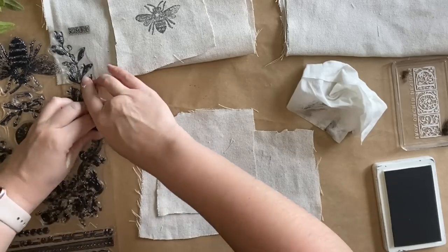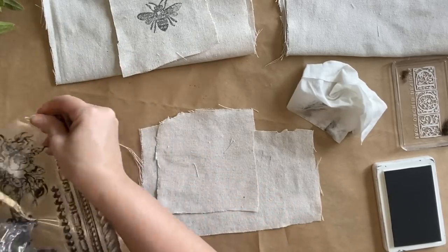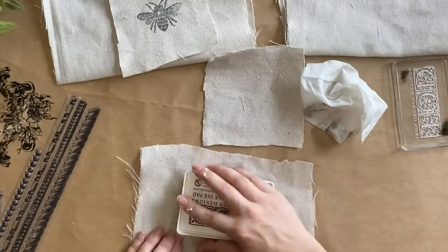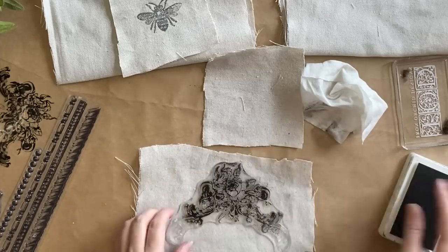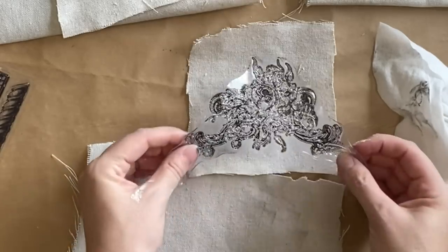I'm then grabbing the floral element from the Queen Bee stamp and repeating the same process — inking up the design and pressing it against my drop cloth. I didn't add ink to the entire stamp; I really just wanted the floral details as opposed to the entire design.